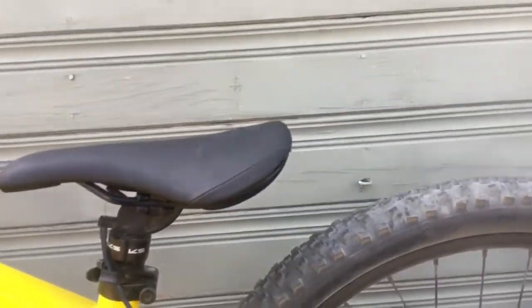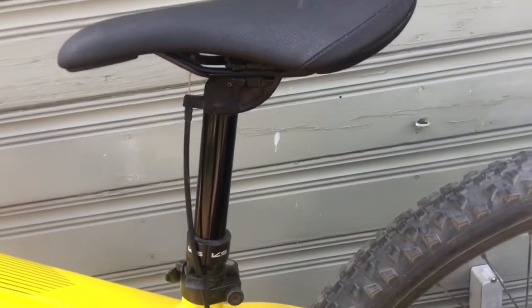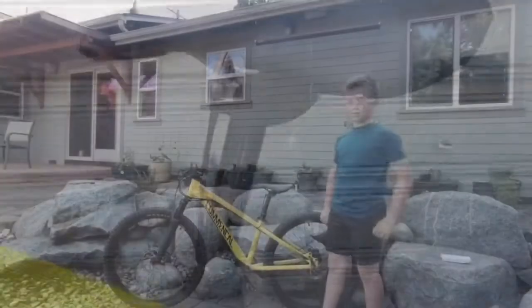The next thing I'm going to show you is the dropper. It's a KX dropper. Really nice — I just got it for my birthday and I really love it. You should totally get a dropper for your bike. Droppers are really nice and totally worth it, they're around $100 to $200.